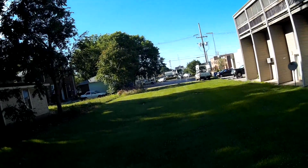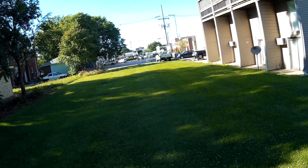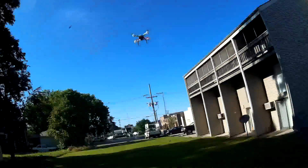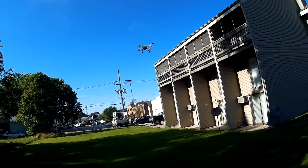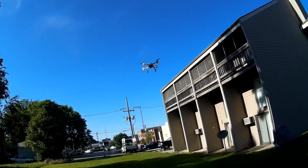Let's do some throttle punch from a hover. All right, and kick it. Oh my gosh, yeah, this thing has some power. It's nice and stable on the descent there too — no wobbling.